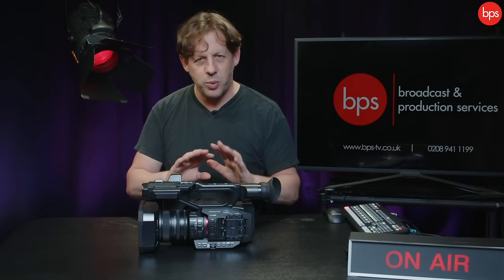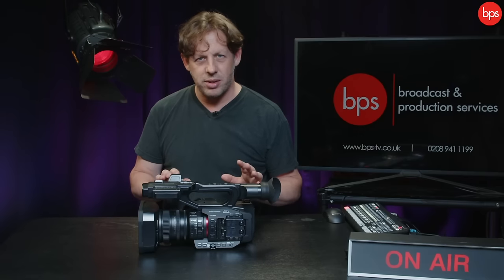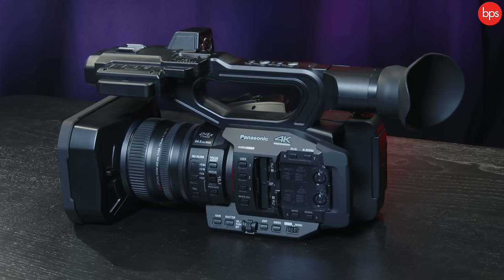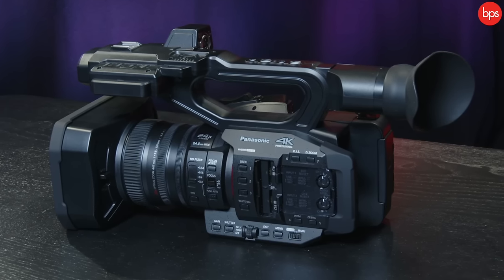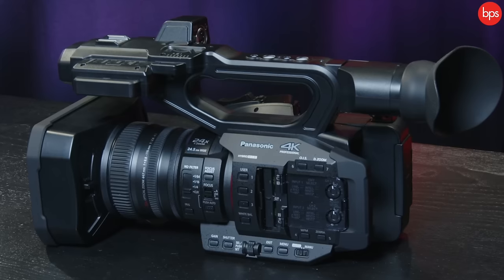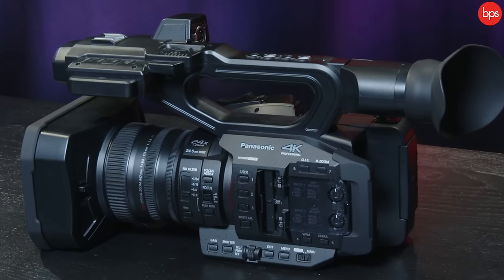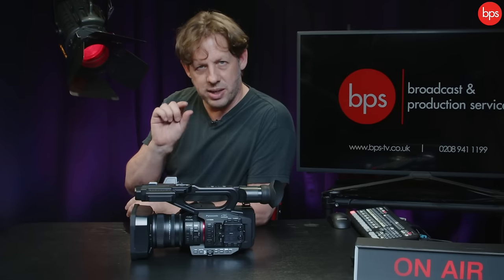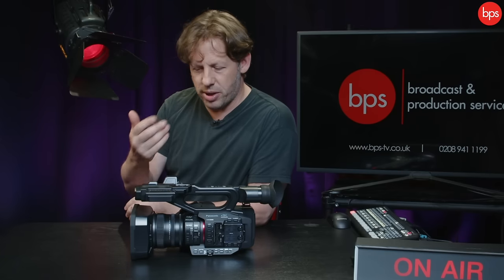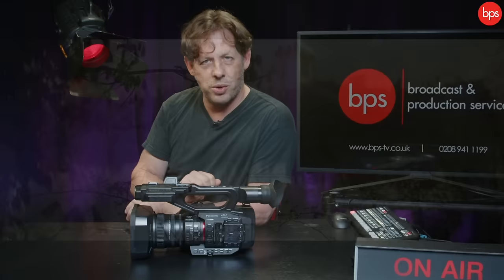To recap, we've got the ultimate Swiss army knife of cameras. There's about a £600 price difference between the X20 and the X2. I would strongly advise you to look at the X2, because all the things you wish the X20 had, the X2 actually has. It's really worth that small bump in price because it gives you a much more complete camera in terms of production and how you can work it into the jobs that you do.